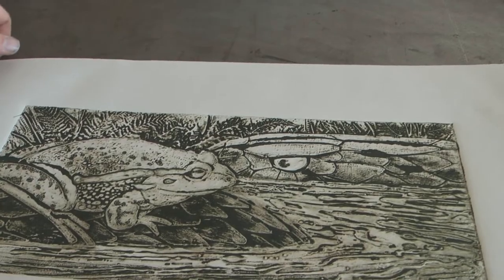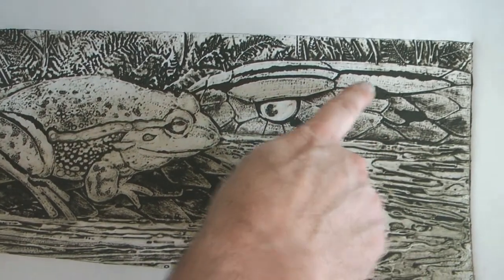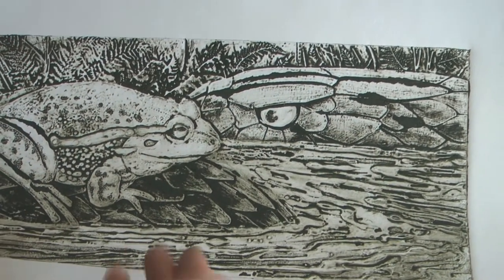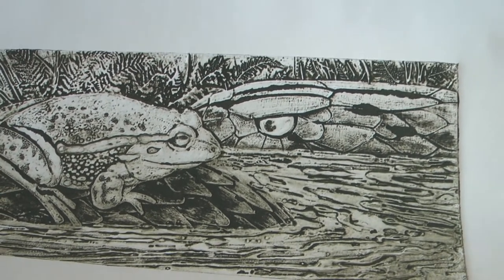It's absolutely crap again. Once again, it's bled. Look at that bloody bleed there. That's just two good pieces of paper now, absolutely ruined. I can't afford this, it costs money.